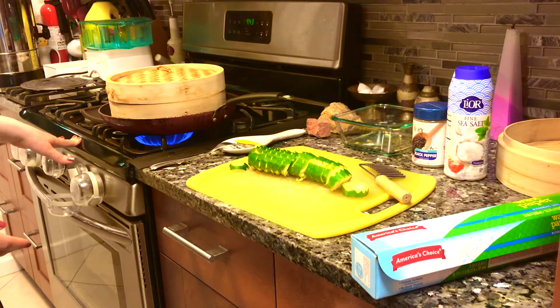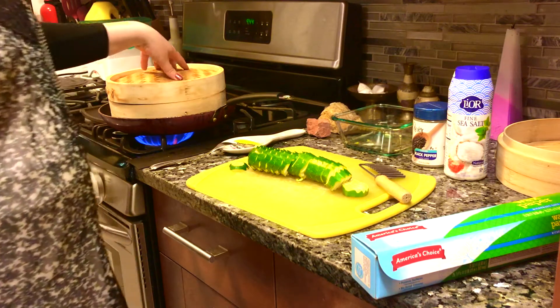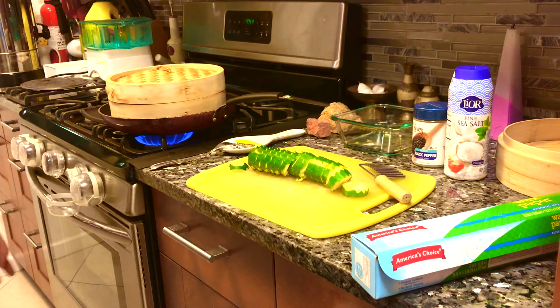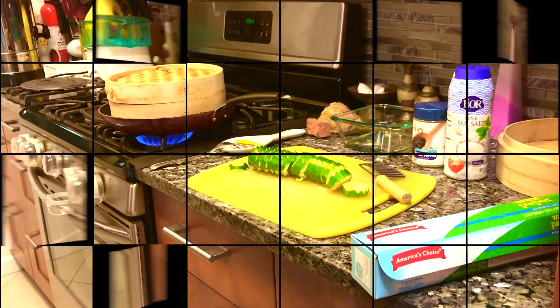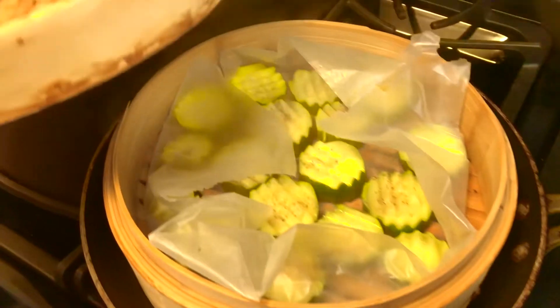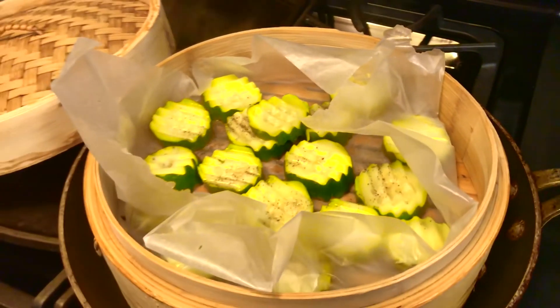About 20 minutes is what it took me for one zucchini to reach the consistency I like. Some people like it more mushy, some want a medium consistency. Okay, let's check it out — delicious, very tender. Enjoy!